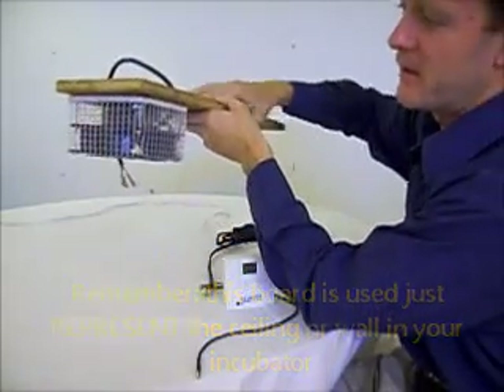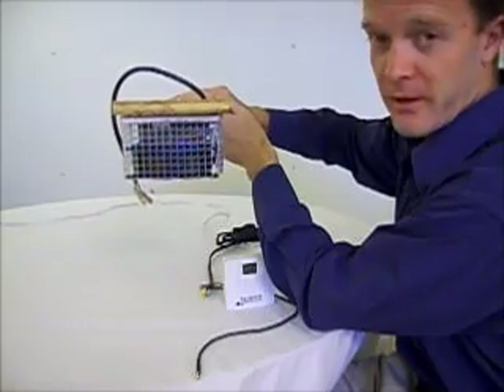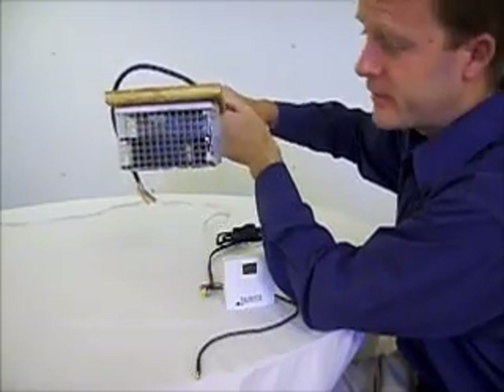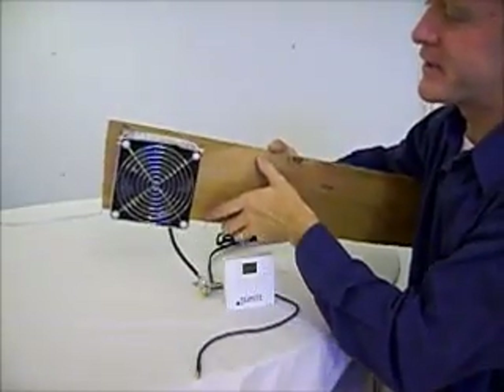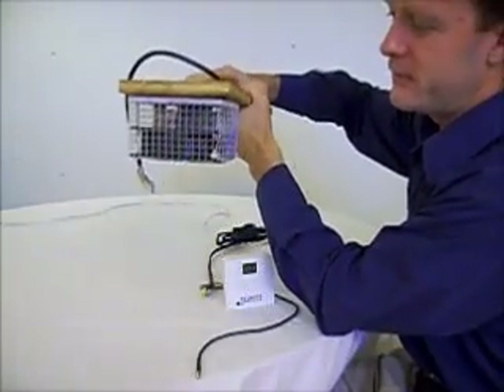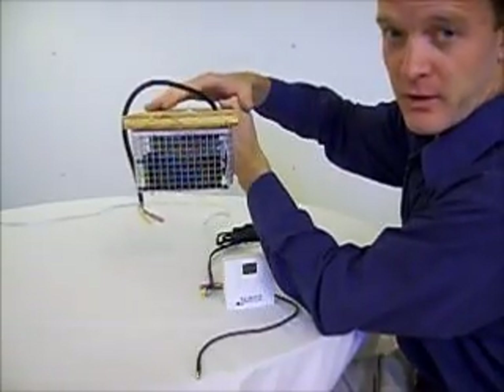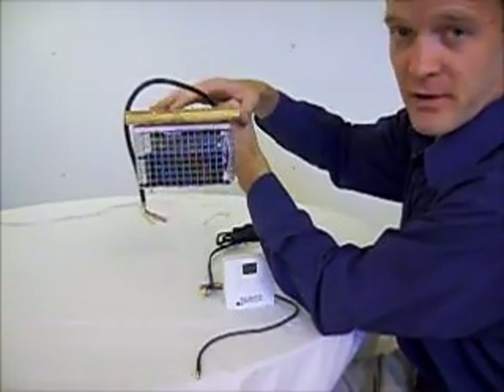We do recommend that this would be the top or the ceiling of your incubator. If that is not possible, you can find a spot on the side or the back. But we do recommend, just because of air circulation, that this is the top of your incubator — it allows better air circulation.